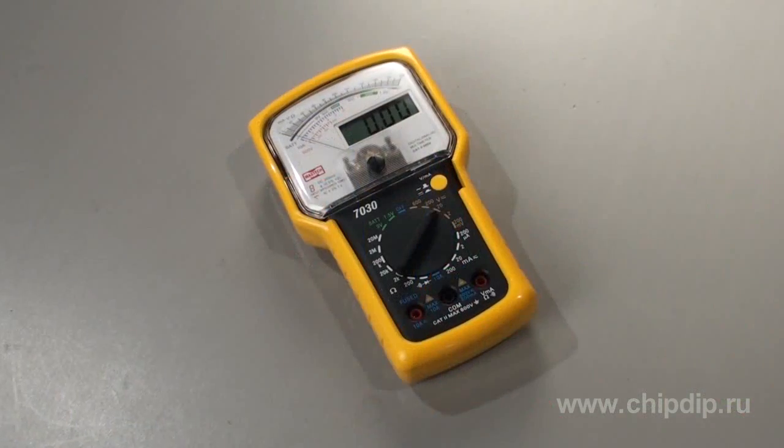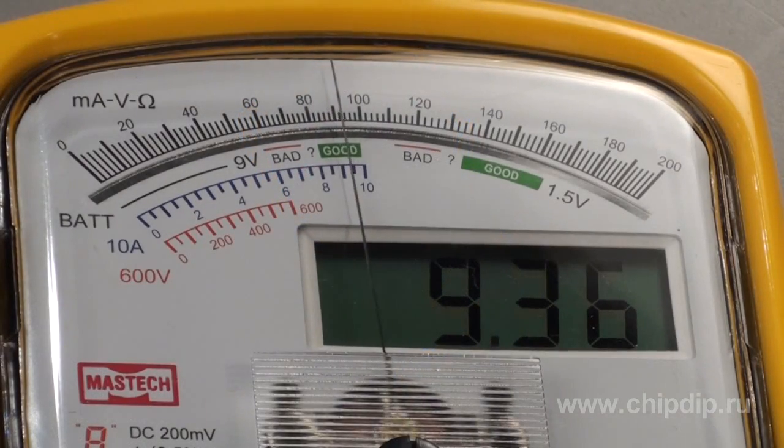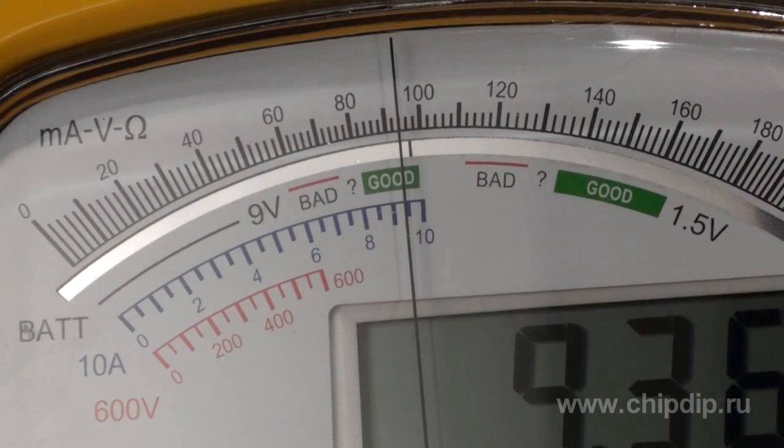The M7030 multimeter, offered by Mastec, brings together a digital multimeter and a pointer in one case. The measured data are simultaneously displayed on the pointer indicator and on the LCD screen.